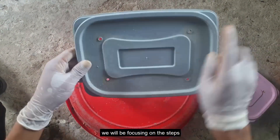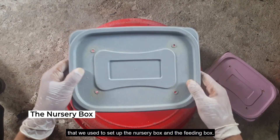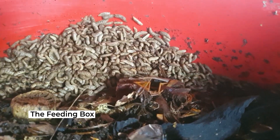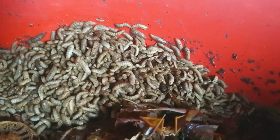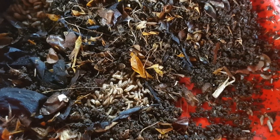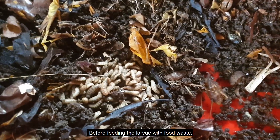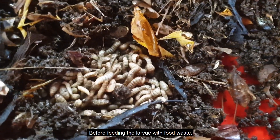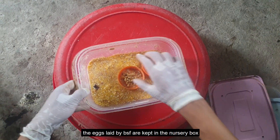In this video, we will be focusing on the steps used to set up the nursery box and the feeding box before feeding the larvae with food waste. The eggs laid by BSF are kept in the nursery box for them to hatch.